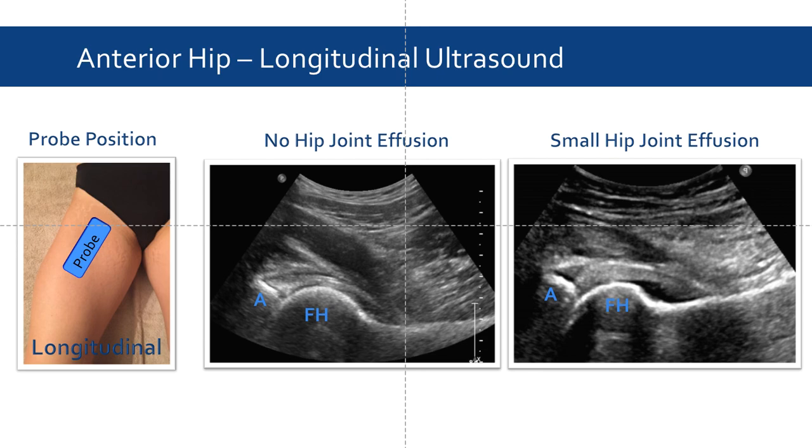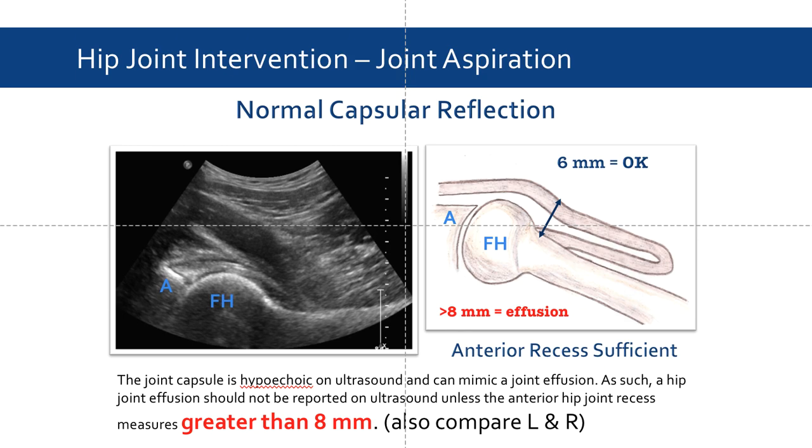Here we can appreciate the difference between a hip joint with no effusion and a hip joint with a small effusion. In the center panel, we see a normal anterior recess with minimal distension of the joint capsule. On the right panel, we see a small hip joint effusion where fluid has accumulated in the anterior recess, causing the joint capsule to distend. Notice that the effusion is hypoechoic. Before reporting a hip joint effusion on ultrasound, it should first be determined that the anterior hip joint recess measures greater than 8 millimeters, because the joint capsule is hypoechoic on ultrasound and can mimic a joint effusion.